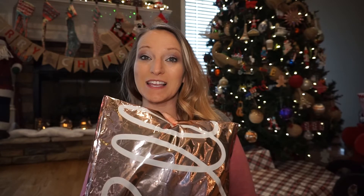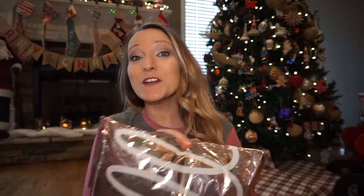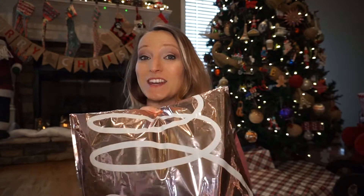Hey guys, it's Christy and today's video is an Ellie unbagging. I know I said I wouldn't order any more Ellie, but unfortunately I forgot to cancel and I got two bags. I'm going to do these videos separately because they take a little bit of time since I try on and all that stuff. So let's just go ahead and open this package and see what we've got.